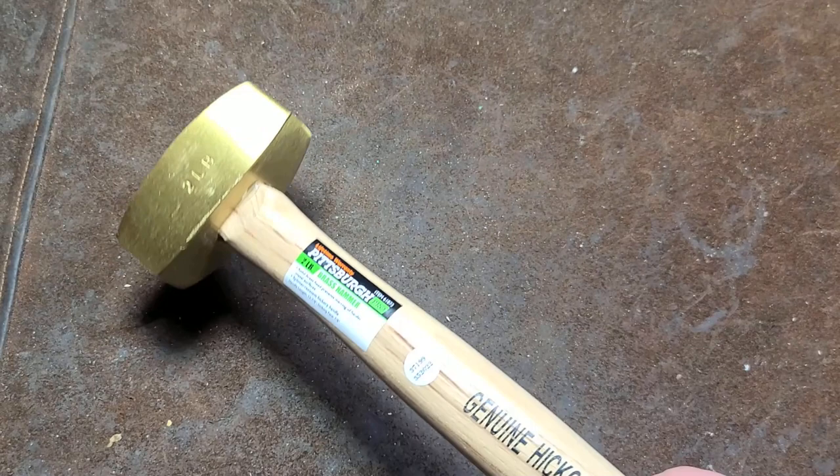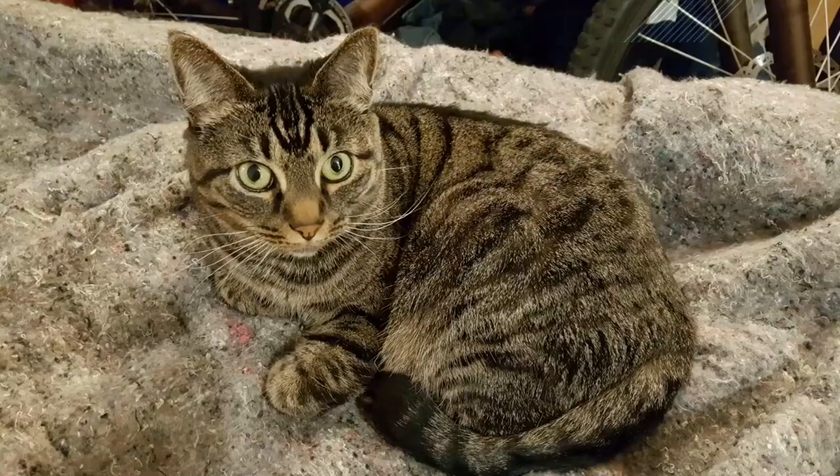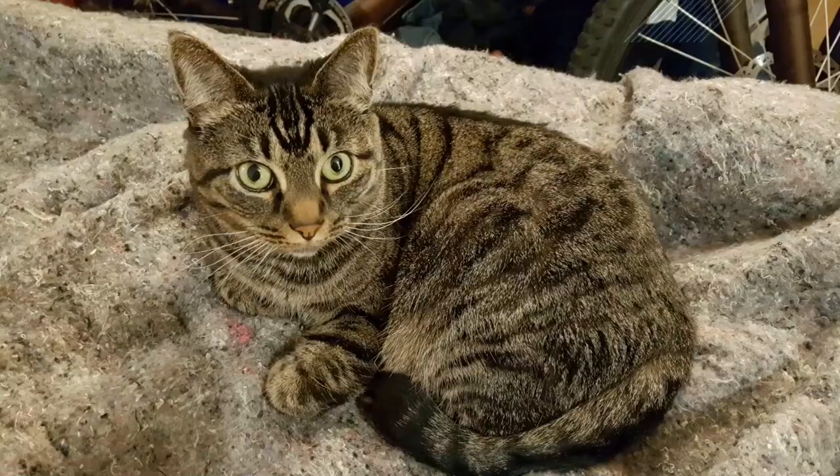Anyway, that's my little review of the Harbor Freight Pittsburgh Pro 2-pound brass hammer. If you haven't subscribed, please do. Until next time, Caddus Maximus out.